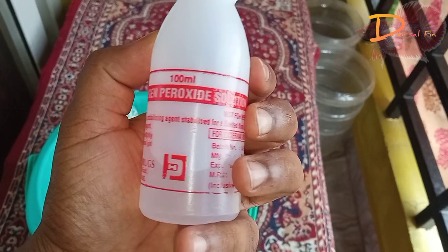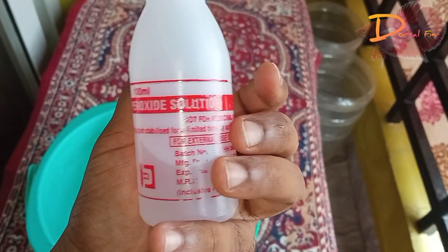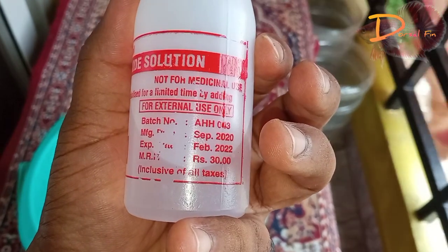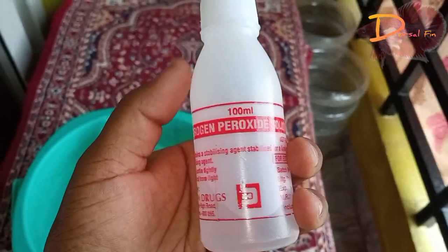We will use potassium permanganate and hydrogen peroxide solution. If you use these two, we will use the medical shop. If you consider the cost, you will have 50 rupees.